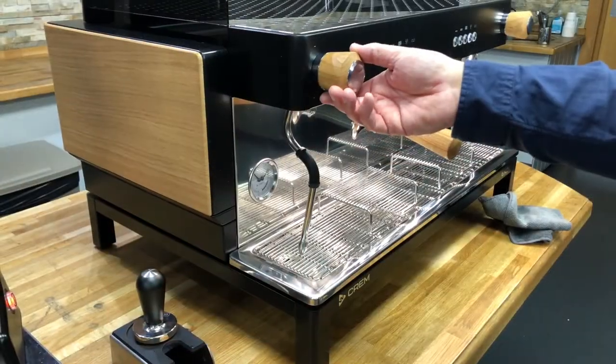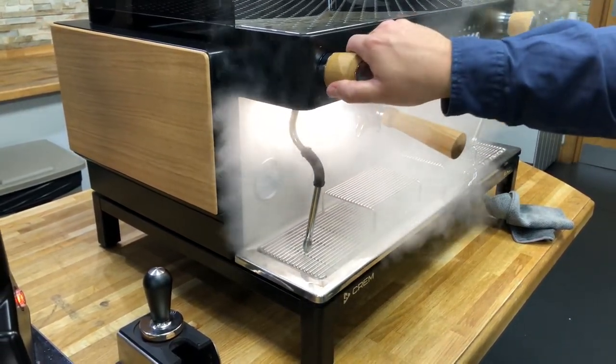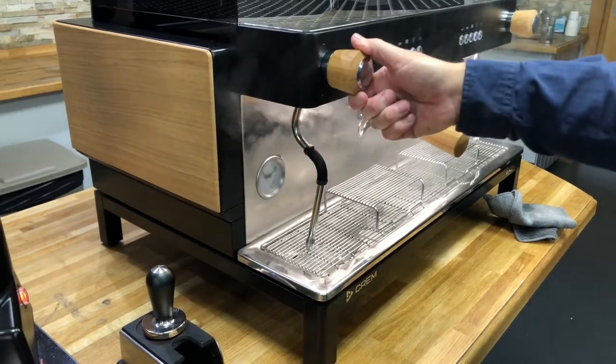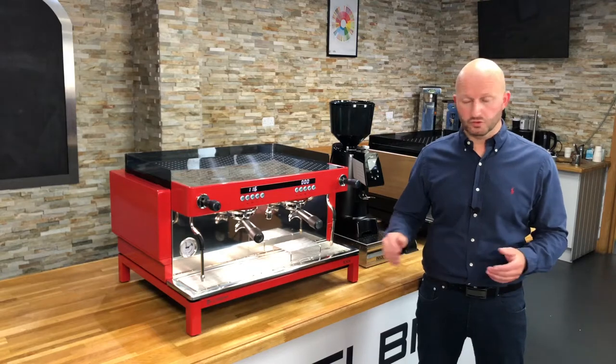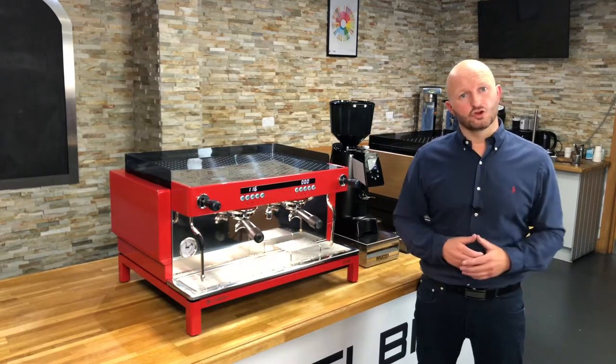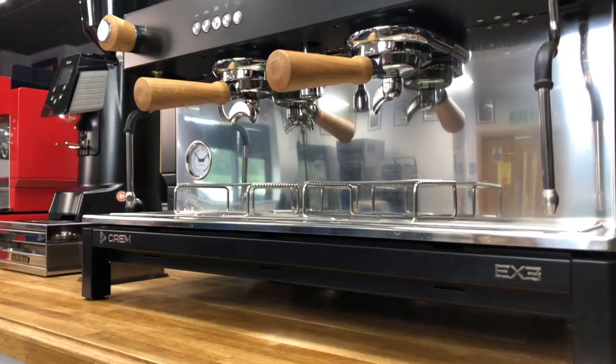The knobs, levers and portafilters are also available in black, white or wooden finishing to match the overall colour configuration of the machine. Furthermore you can also choose the option of standard or takeaway raised brew groups to fit those extra tall cups and also add bright LED barista lights to illuminate the cup tray.